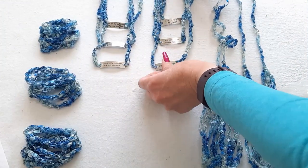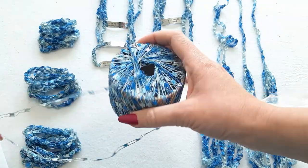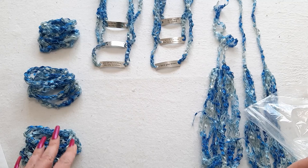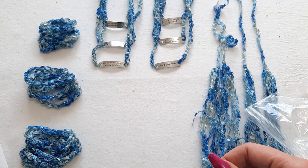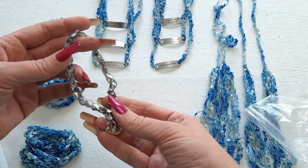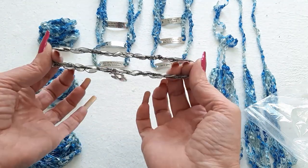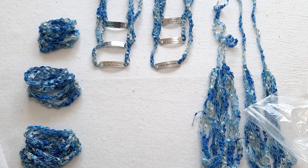I am six bracelets in, and I'm noticing on my ball of yarn that I can already see the cardboard. So I'm going to stop there with those six bracelets and finish off with my anklets. The anklets are made similar to the charm bracelets at the beginning — they just slip on over your foot — but I use two strands of yarn instead of three, making them a little thinner and a bit bigger. I also have three sizes: small, medium, and large.